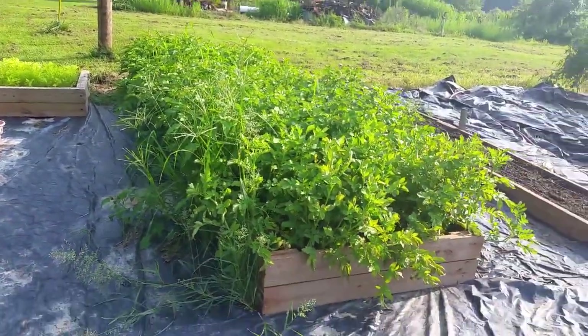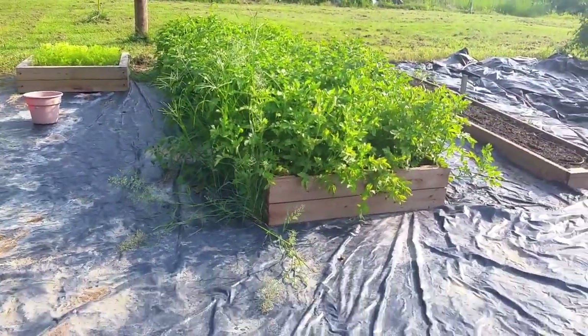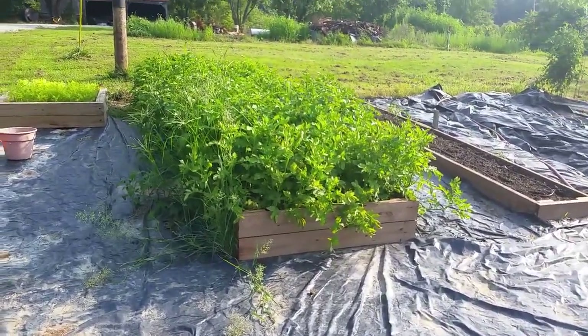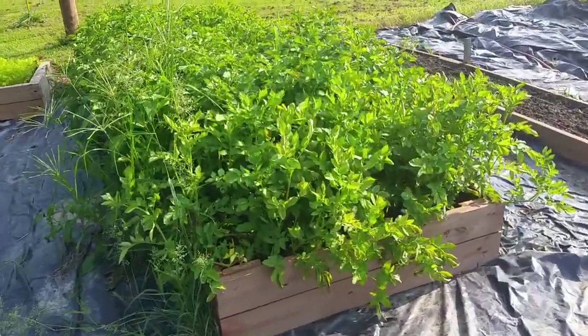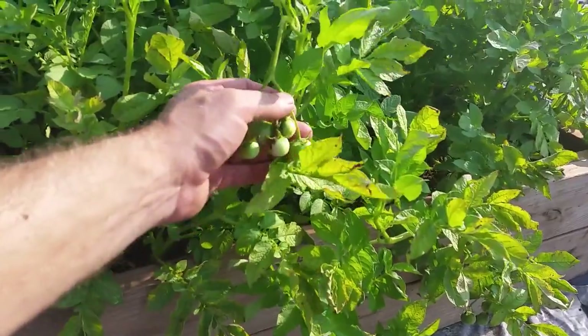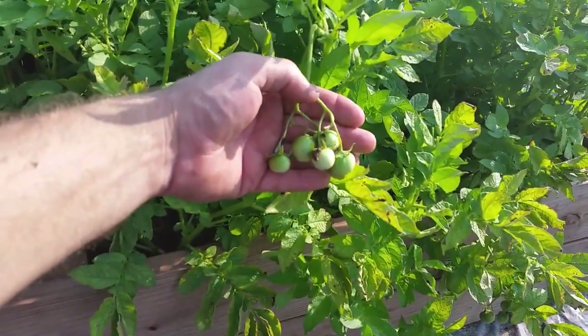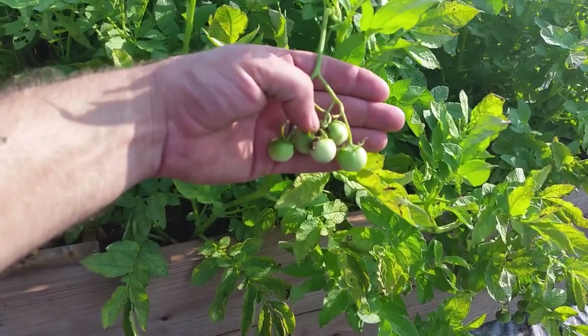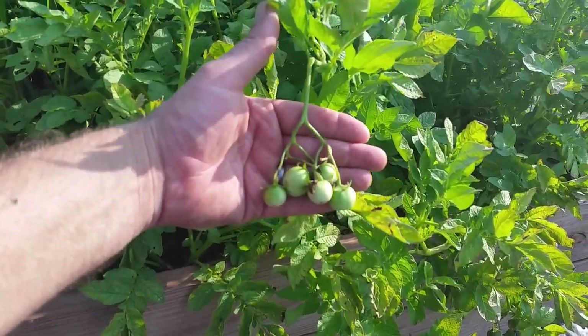If your potatoes flower, that really just means your potatoes are doing well and they're healthy. One thing I've never seen before is that this year some of the flowers on the potatoes actually set fruit. If you look right there, that's fruit on a potato plant — they look like little bitty tomatoes.